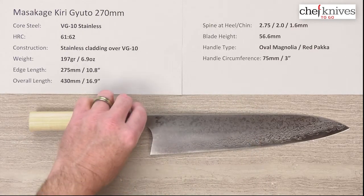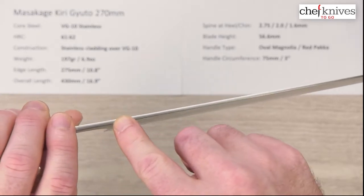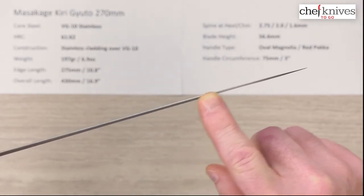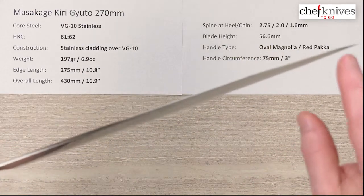The spine thickness I measured in three places since it's so long. It comes out of the handle and above the chin — the back of the blade — it's about 2.75mm, so it's not a real thick knife. About 2.0 millimeters halfway down, then about a couple inches from the end it's about 1.6mm, and the taper is pretty thin at the very tip.